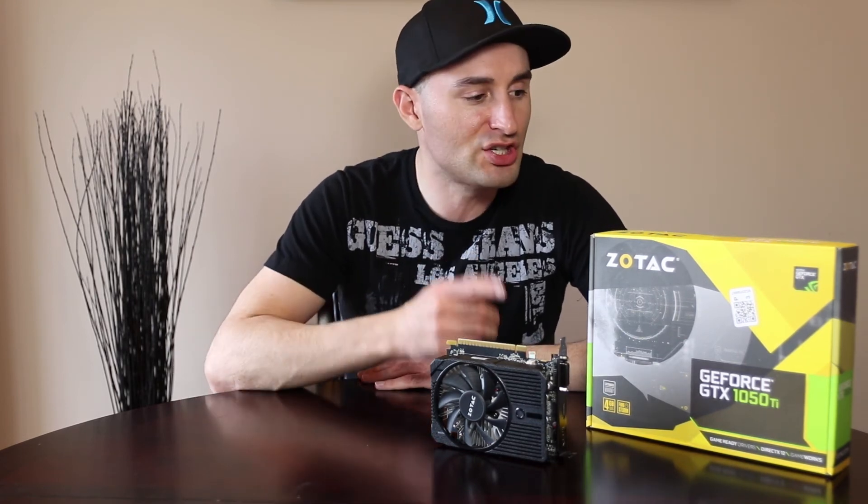The bottom line is this: if you're looking for a solid 1080p gameplay experience and you are not interested in selling your house or taking out a second mortgage to buy a new video card, then the GeForce GTX 1050 Ti from Zotac should definitely be on your short list and is worth your consideration.